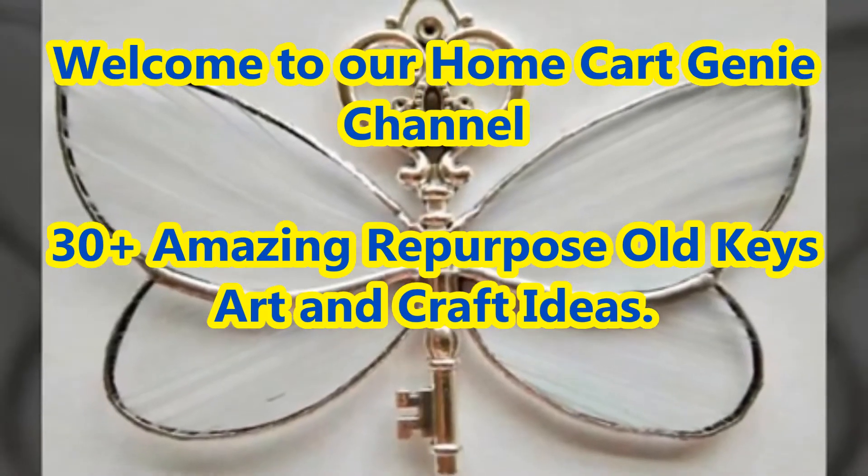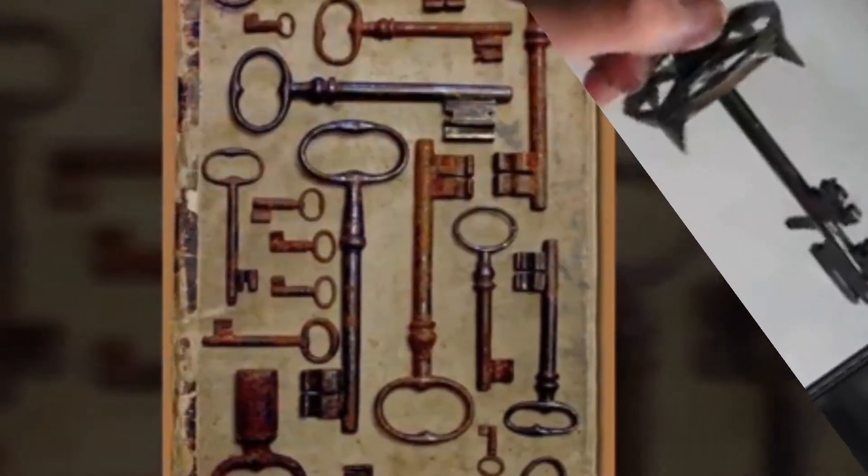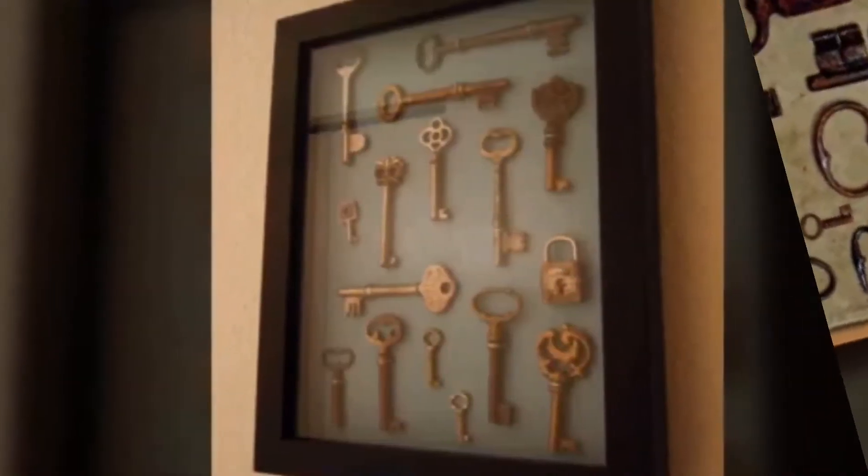Dear viewers, welcome to our Home Cart Genie channel. In today's video we are going to present 30 plus amazing repurpose old keys art and craft ideas.